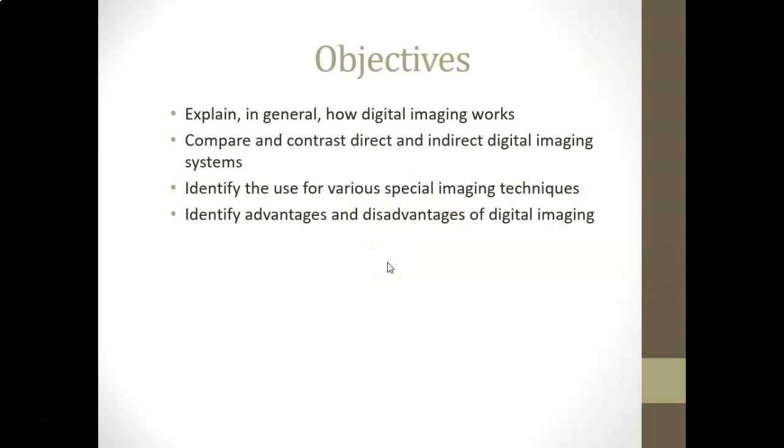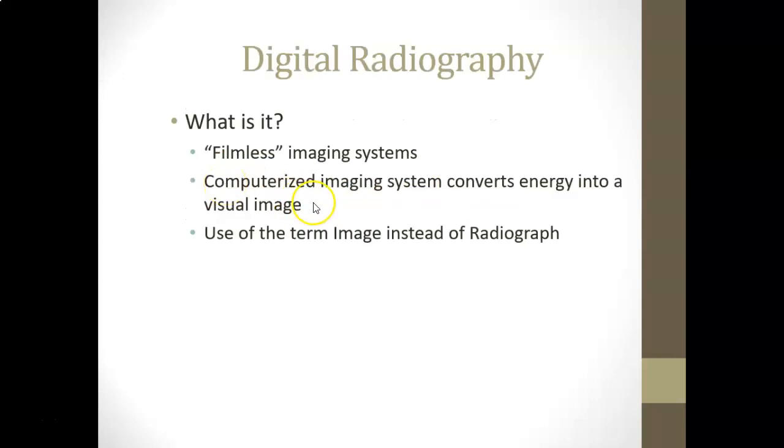Now we'll talk about digital imaging. Moving on to chapter 25, digital imaging is basically a filmless, computerized imaging system that converts energy into visual images. The use of the term 'image' is preferred over 'radiograph' because it's more like a picture than a traditional x-ray. Though you still hear people call it everything from film to picture to image to radiograph.